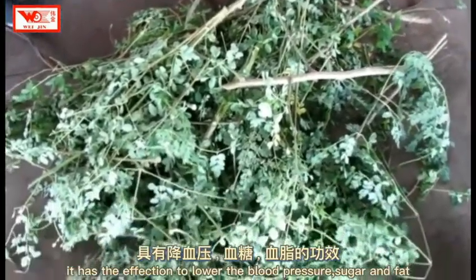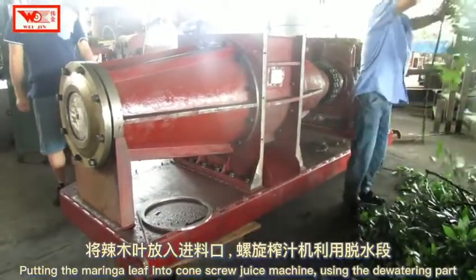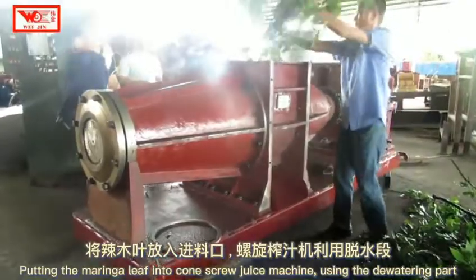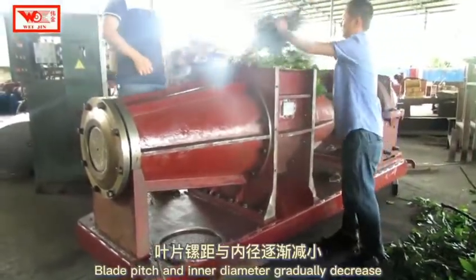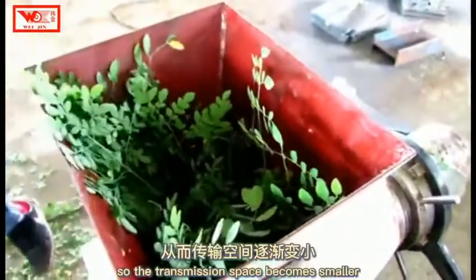Putting the Moringa leaf into the Kongscrew Juice Machine using the deuterine part, the blade pitch and inner diameter gradually decrease, so the transmission space becomes smaller.